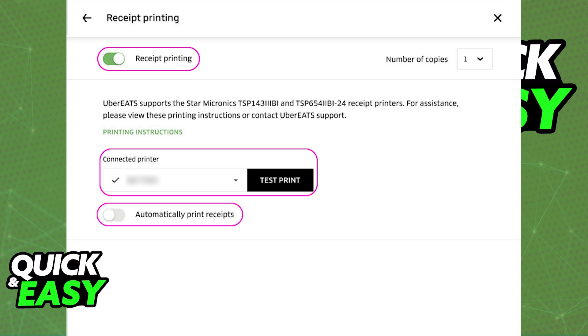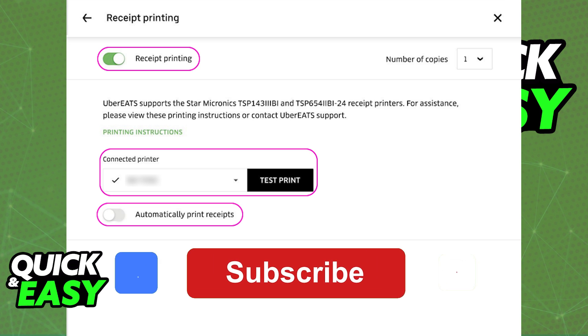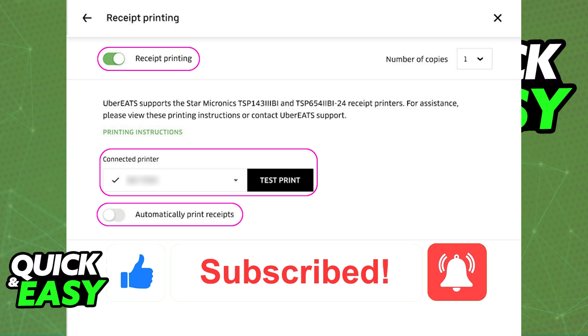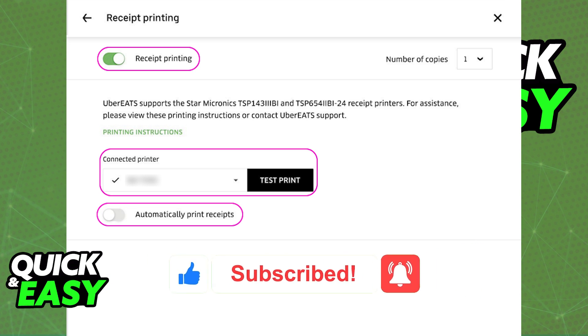It is always going to be available on the menu inside of the Uber Eats tablet. I hope I was able to help you on how to connect the Uber Eats tablet to a printer. If this video helped you, please be sure to leave a like and subscribe for more quick and easy tips. Thank you for watching.